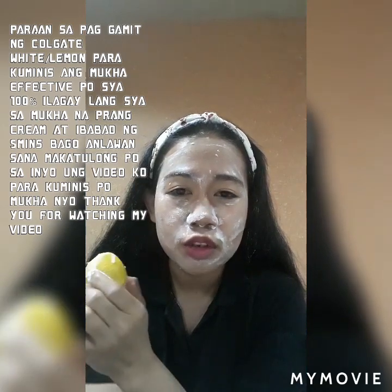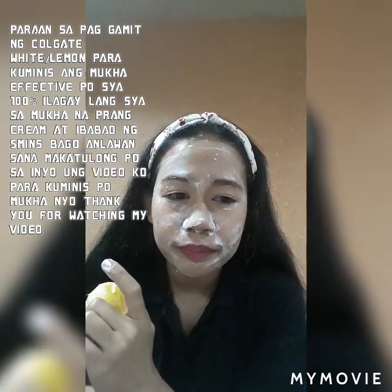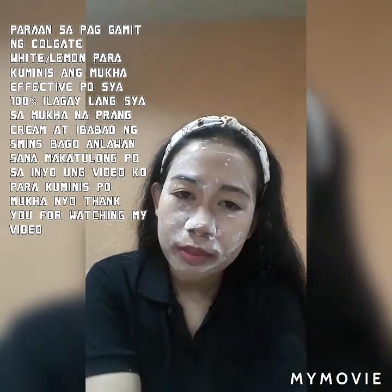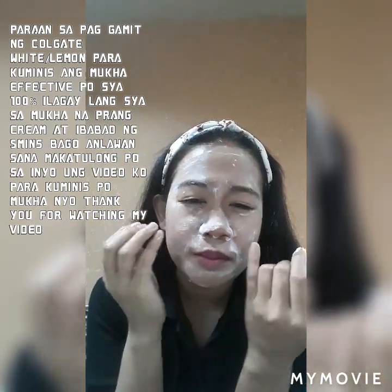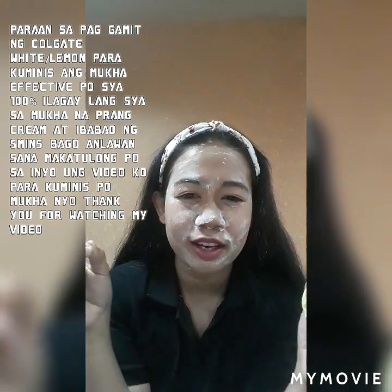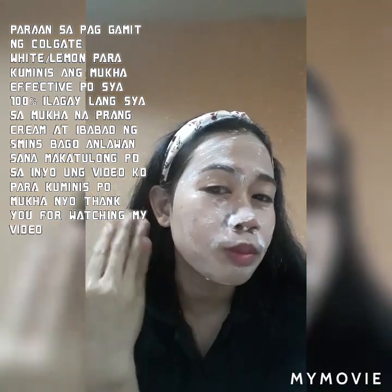So davis po talaga siya — pwede pong Colgate lang, pwede din po Colgate with Lemon. Sa mga first timer po gumamit nito, after niyo pong mag-apply ng Colgate, tapos after 5 minutes banlawan niyo na po. Pagkatapos niyo pong mag-banlaw, maglagay po kayo ng cream — anong cream po na gusto niyo — kasi pagkatapos niyo pong mag-banlaw, yung balat po ng mukha niyo parang binabanat po siya, parang binabanat niya po yung mga kulubot-kulubot sa mukha niyo.